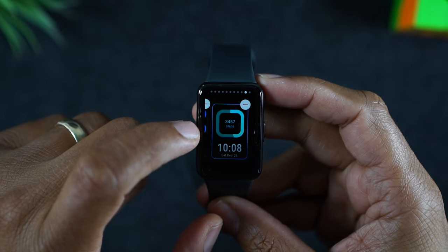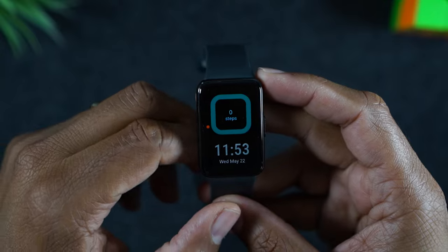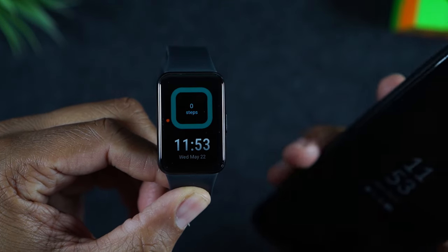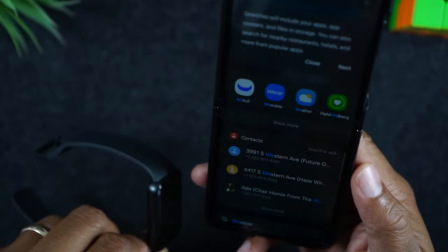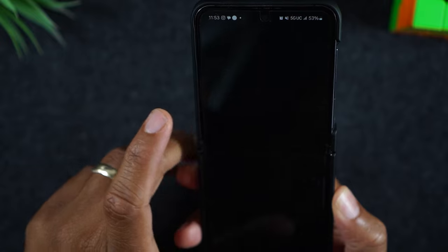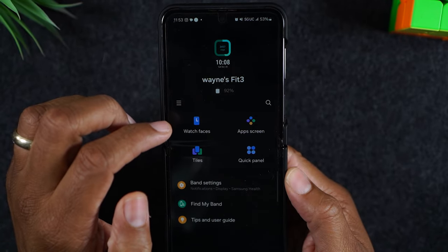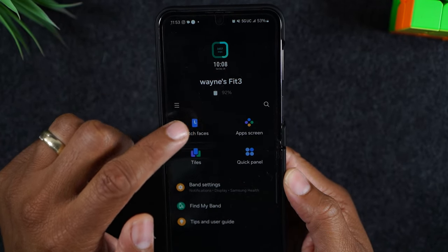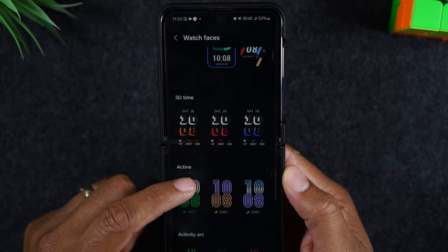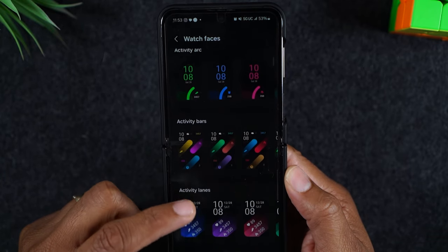This will show you just some of the stock ones that are on the watch, but if you want to get even more, you'll need to go to your phone and open the wearable app. Go to the watch faces menu and there is a huge selection of watch faces.